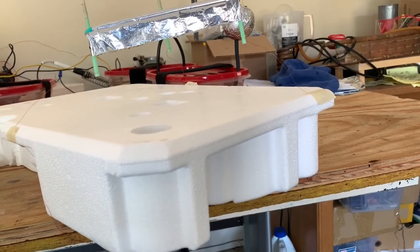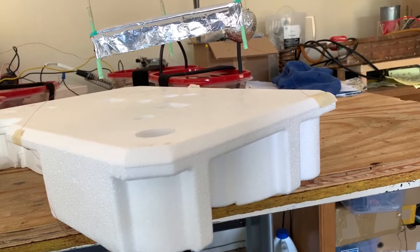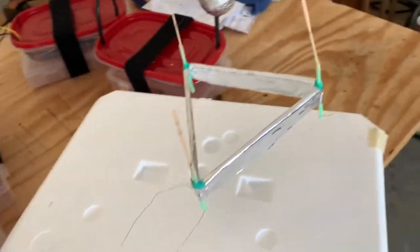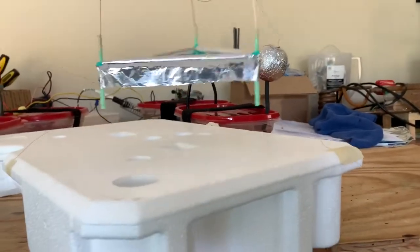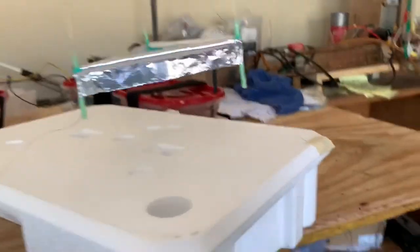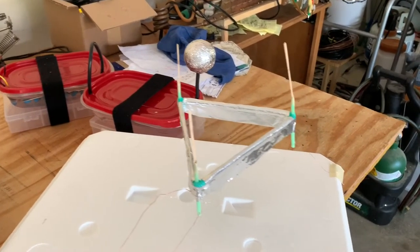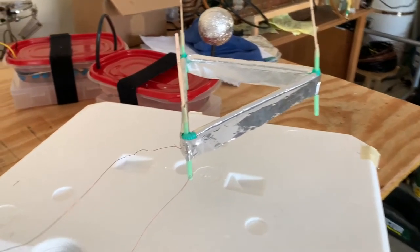The thinner the wire, the stronger the electric field, and the stronger the ionic wind, which helps this thing to fly better. The thin wire electrode at the top also ionizes the air and produces ozone, which you can smell around this thing.